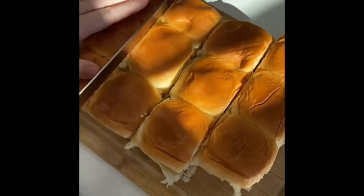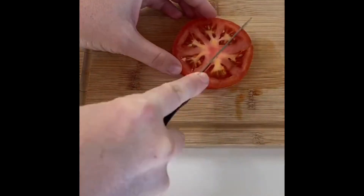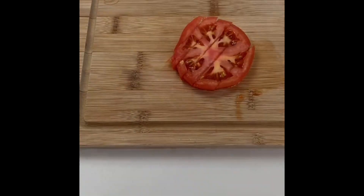That's the secret to the juicy burgers. When the burgers are finished, go ahead and top them with your favorite taco cheese — I'm using cheddar. Next, prepare all of your toppings as if you were making a taco.